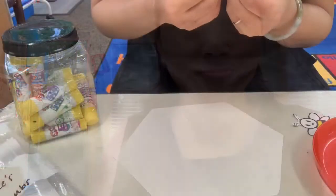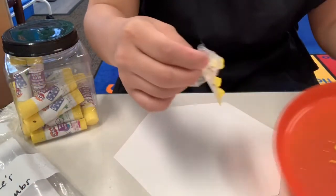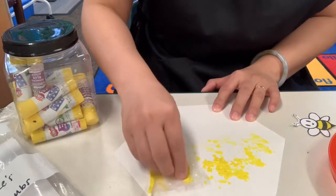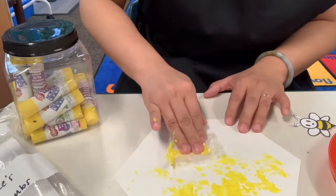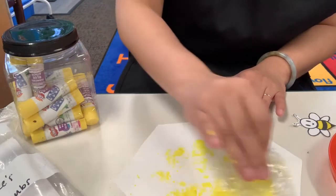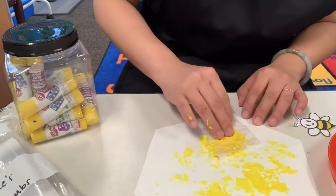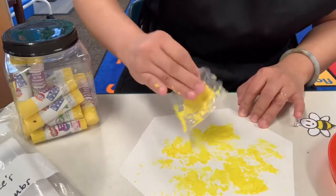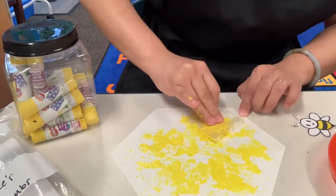Alright Seekers, you need to dip your bubble wrap in the yellow paint and then start painting your hexagon — your honeycomb. Make sure you don't brush the paint all over the place. You're gonna stamp it, like stamping it.